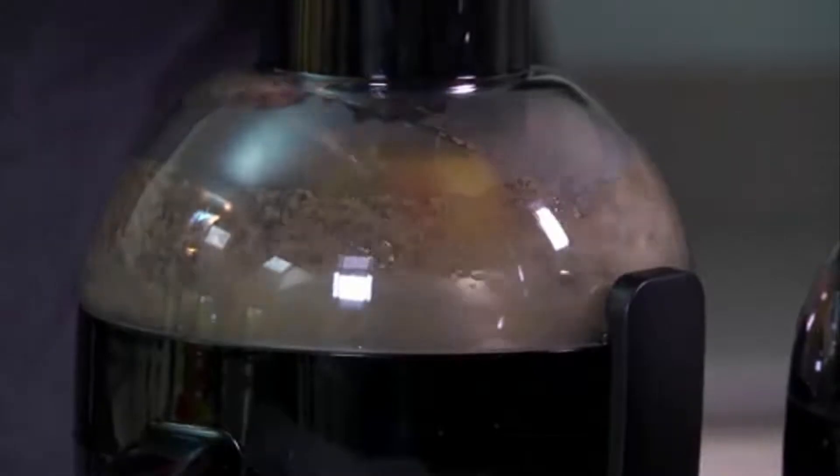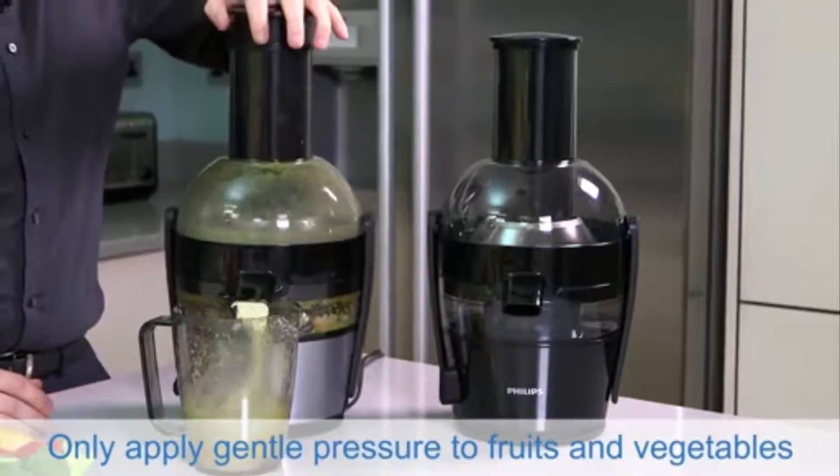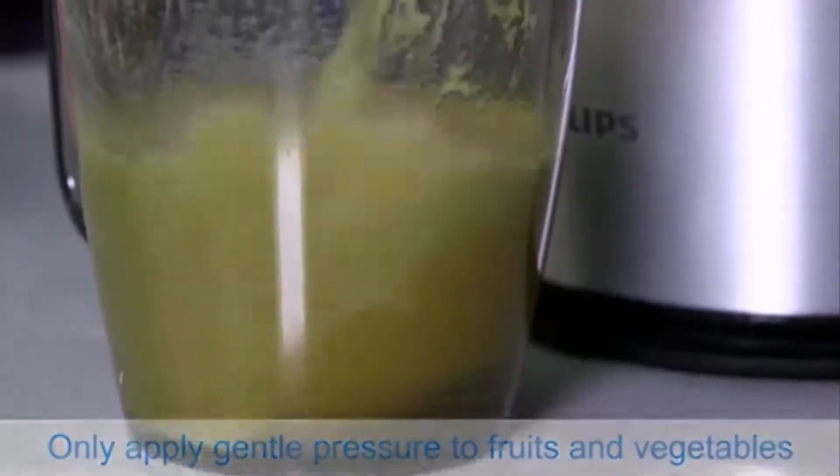Make sure that you only put the fruits in one at a time. Don't put too much pressure or undue force onto the feeder, as this can overstress the motor.